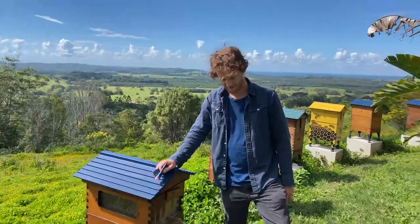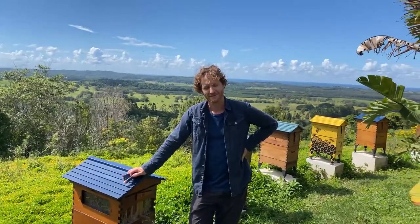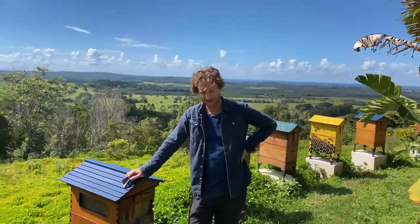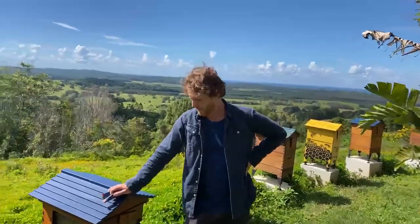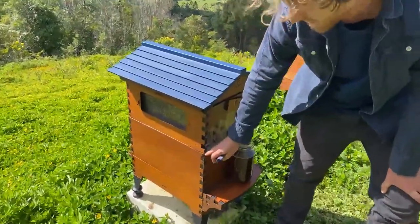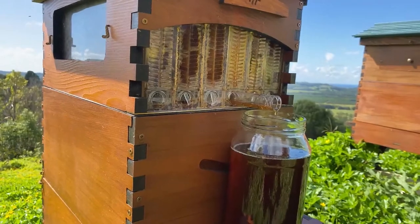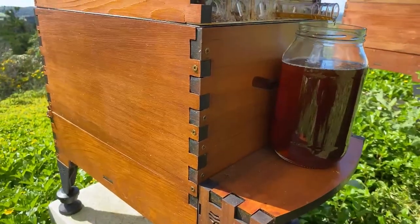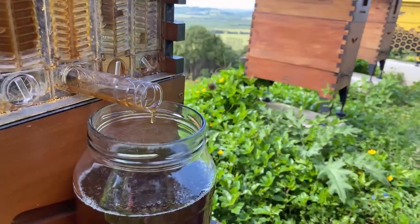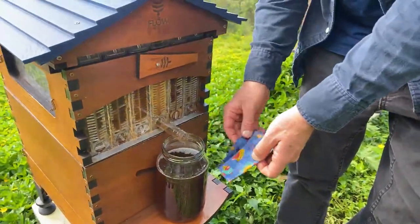Glenn in southeastern Melbourne asks whether to harvest partially-capped frames before winter or leave them for the bees. It's a debated topic. If you are going to leave the flow frames on for winter, do take out the queen excluder so the queen can move freely with the rest of the bees around the hive. You don't want the queen left behind under the excluder while the bees have gone up to huddle where the honey is — she might perish and you'd start spring with no queen. Ask local beekeepers about how much honey you need to store for winter in Melbourne.